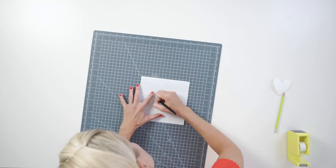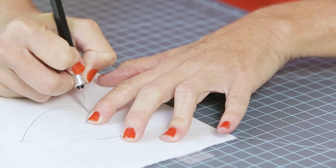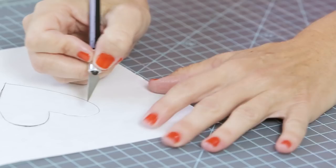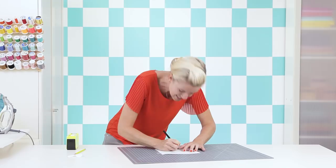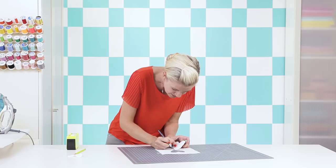It helps to turn your mat, especially on the curvy spots. Hold your hand close so the little point doesn't pull away. If you get a little off your line, don't try to go back and fix it — just keep going with the line you're on so your stencil stays in one continuous cut. An artist once told me don't use your eraser, just go with the flow. Once you've made it back to the beginning, carefully pull out the cut piece, using your craft knife to free any stuck edges.